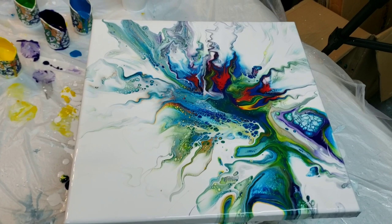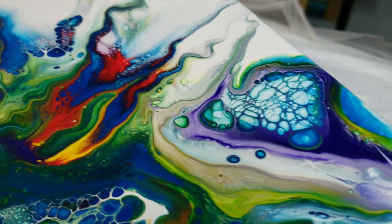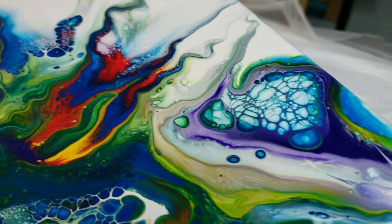All right you guys, you know the deal — let me know what do you think, what do you want to see, what do you want me to experiment with for you. Thank you guys for watching, have a good painting, bye!